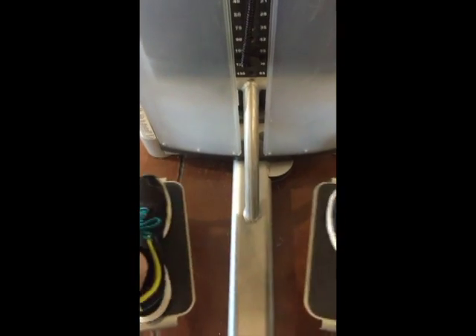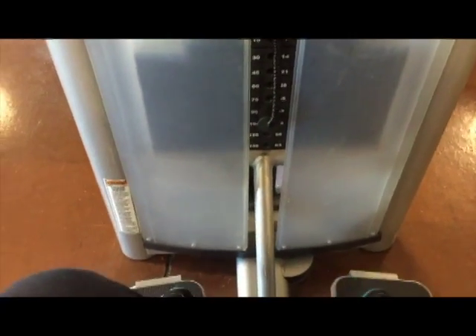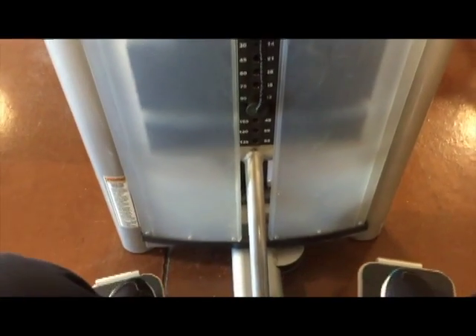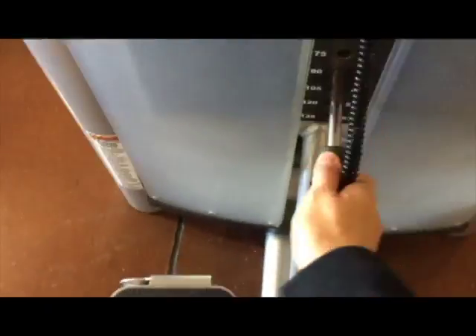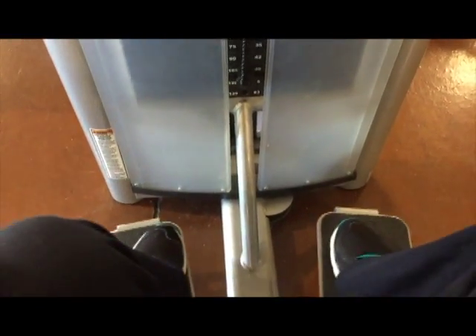I actually worked out in the gym for the first time since 2005. I was really curious to see if my strength was equivalent to what it used to be when I worked on machines all the time. I was actually a lot stronger from working with bands, sandbells, gliding discs, straps, and just body weight exercises. I was able to do over 100 pounds on a couple of butt isolation machines and also hip thrust a 30-pound bar.